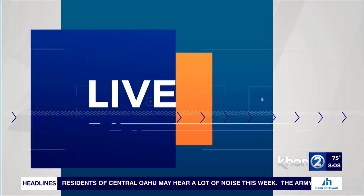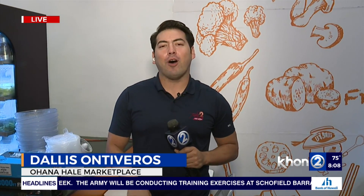Good morning, Christine and Chris. That's right. We're here at the Kung Fu Bowl at Ohana Hale Marketplace. And if you've been following the coverage here, there's not much time for Ohana Hale Marketplace, so we're out here supporting local as much as we can until we find the next step.